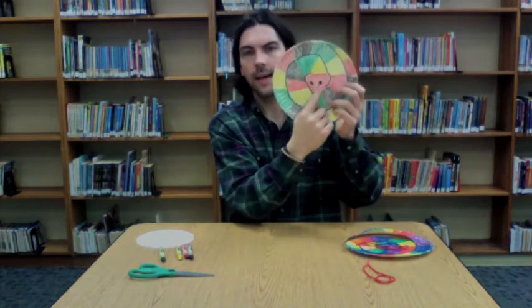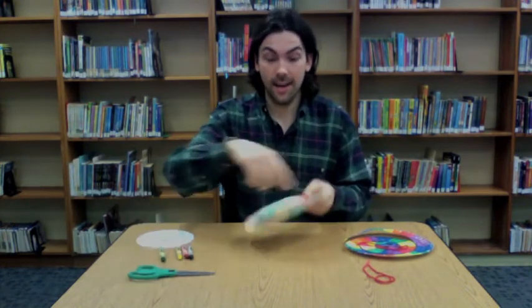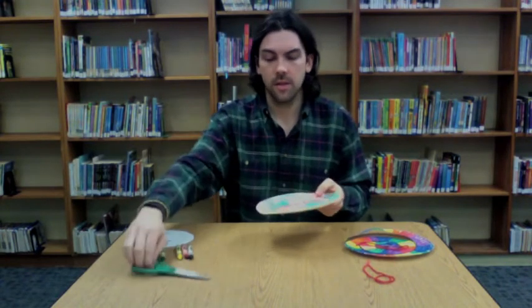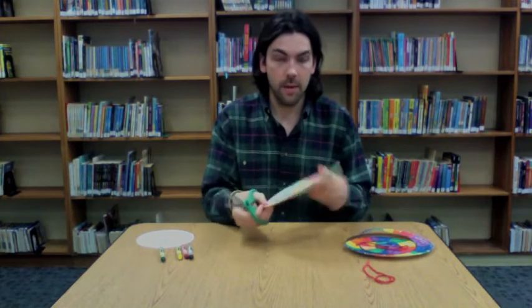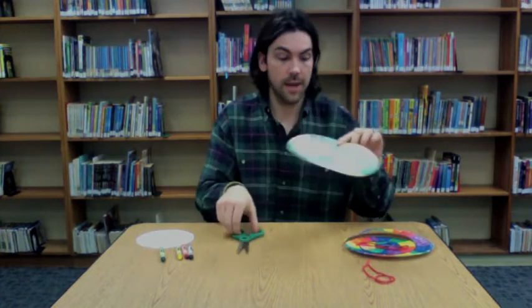I also drew two black eyes in there so that his head would have some eyes. So the next step is we're going to cut out the spiral with our scissors. If you're comfortable using scissors you can cut this out yourself, but if not you can ask an adult to help you out. We're going to cut along that spiral that we drew in the first place.